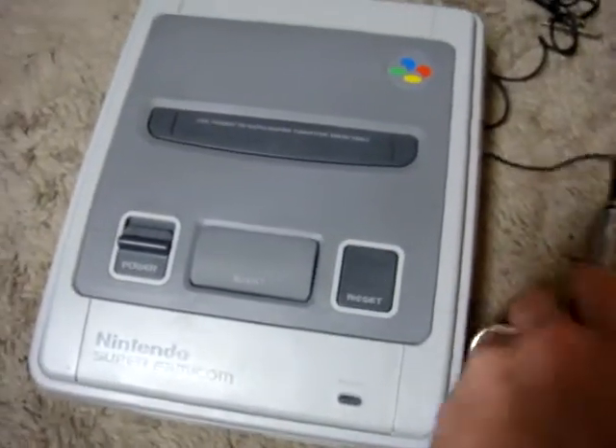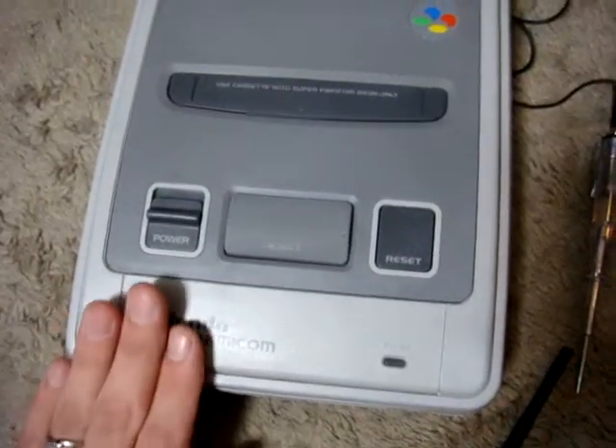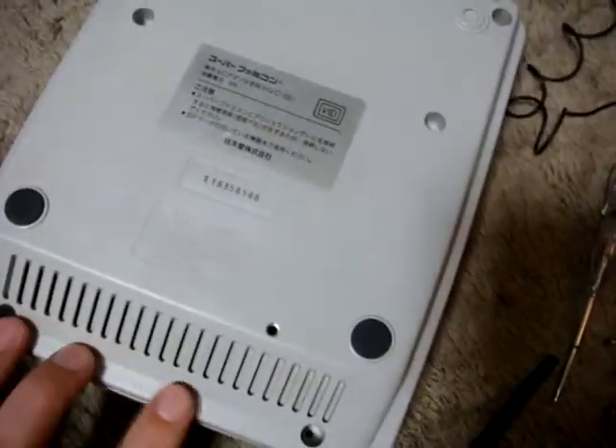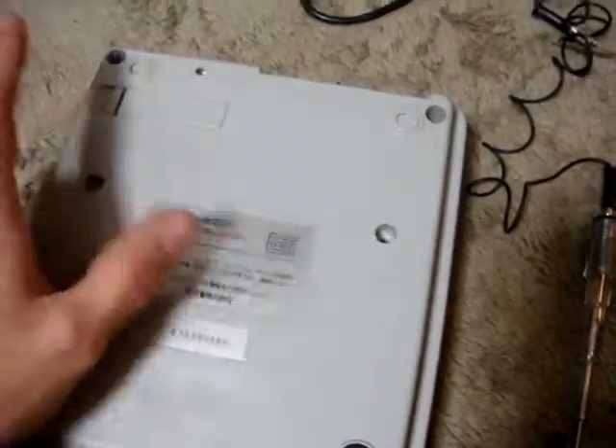If those two things don't work and you do have power after using your test pen, then the problem is probably inside. It's a really simple fix. What you're going to want to do is take out the six screws in the back — one, two, three, four, five, and six.